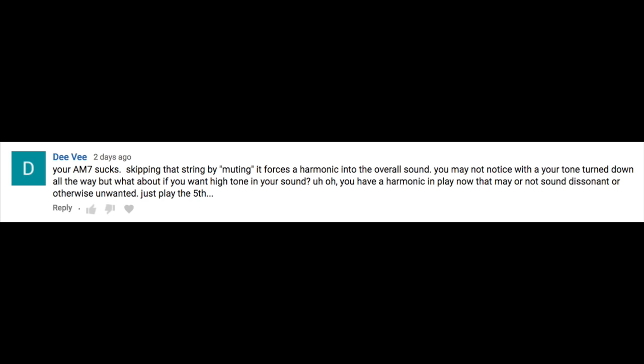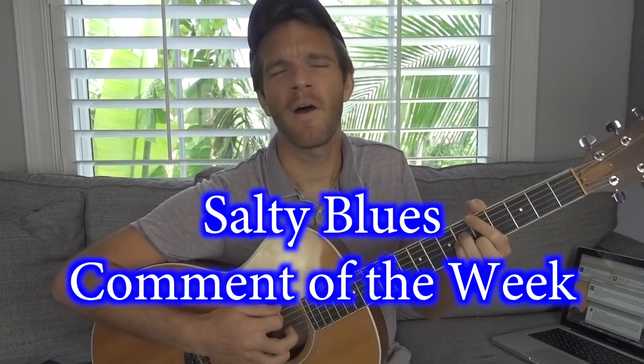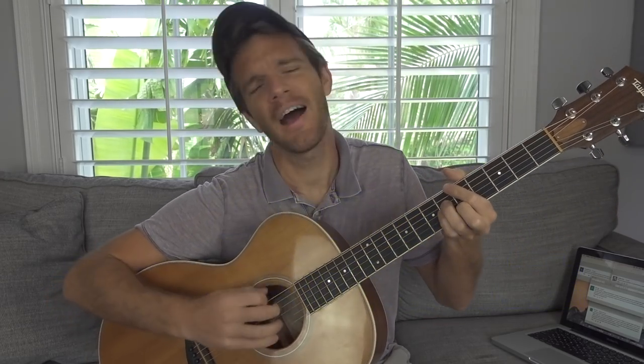Your A major 7 sucks. Skipping that string by muting it forces a harmonic into the overall sound. You may not notice with your tone turned down all the way, but what about if you want high tone in your sound? You have a harmonic in play now — it may or may not sound dissonant or otherwise unwanted. Just play the fifth. All right, Salty Blues Jerk, don't tell me how to play a major 7 chord. If I want a dissonant harmonic in there, I'll take it. And actually, if you're a true boss, you would just skip the A string.